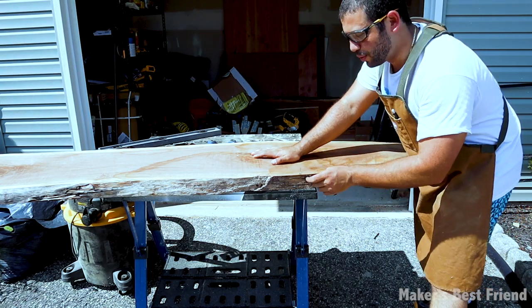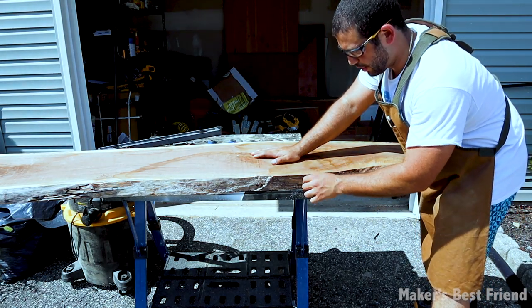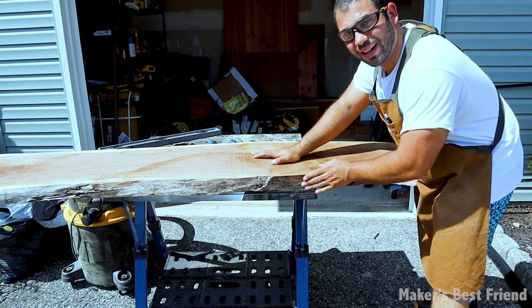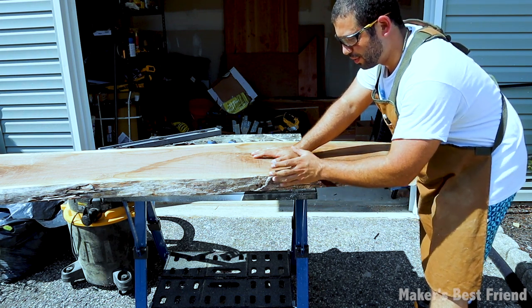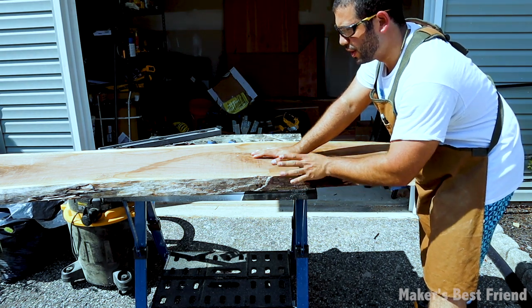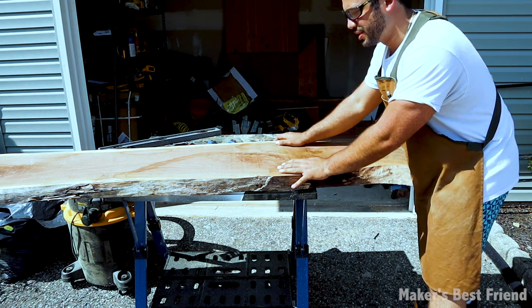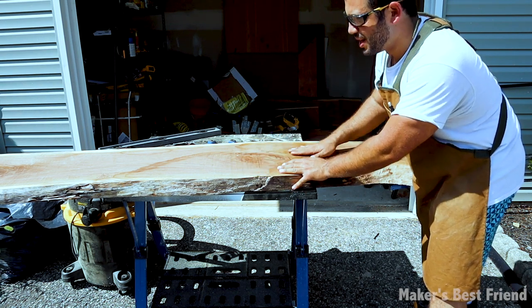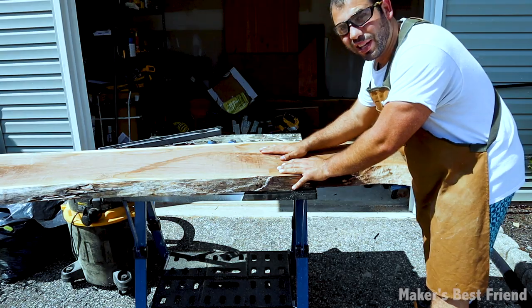The first thing we're going to do is clean up all the siding of this piece so that when we use epoxy on it, it has good strength integrity rather than having bark fall off the actual sides. We're going to use a wire brush to get off a lot of the loose pieces, and we're going to sand the entire top as well.